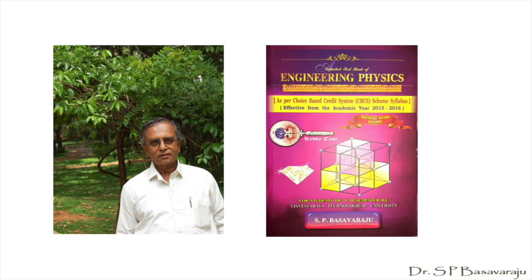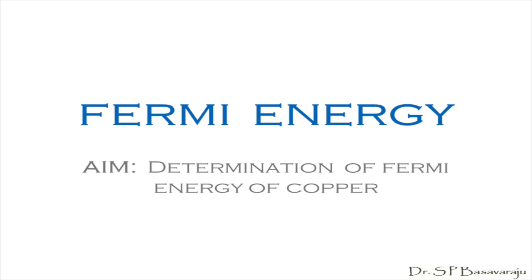Hello students, I am S.P. Basavraj. This presentation for you is a limited demonstration regarding the experiment determination of Fermi energy. This is simply to help you have a better preparation prior to your practical examination. You have already done this experiment in your regular class.